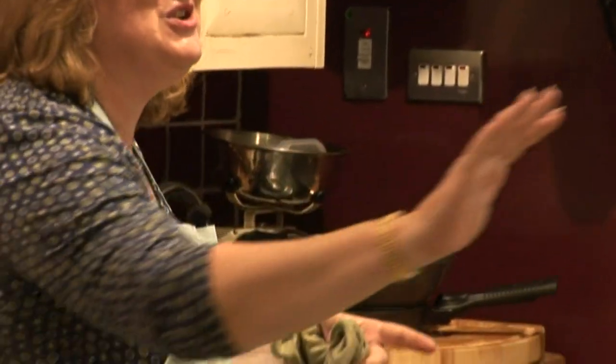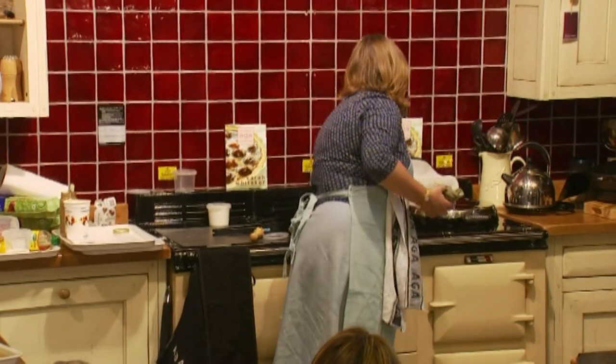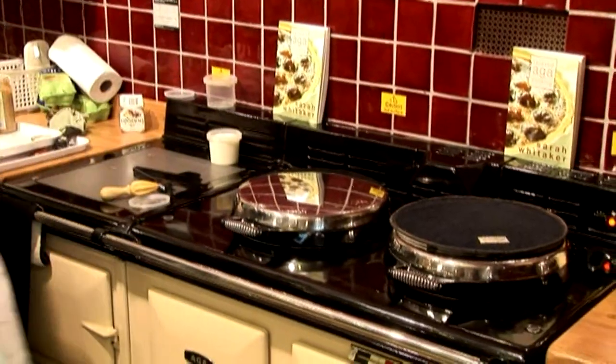With the Aga, understand this: you can actually get a heatproof mitt that you can stroke your Aga all day without hurting yourself. It's the most wonderful cooker — it's such a friend in the kitchen.